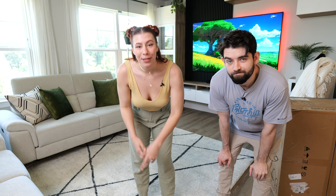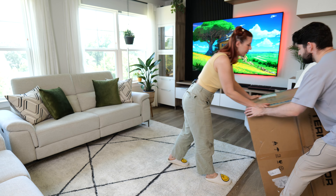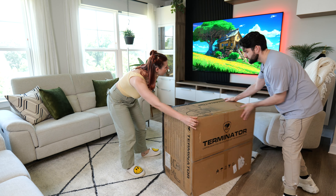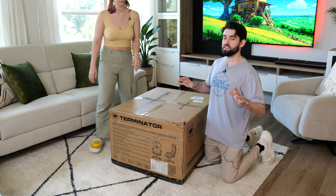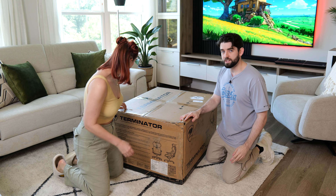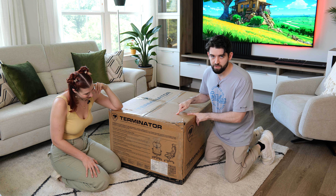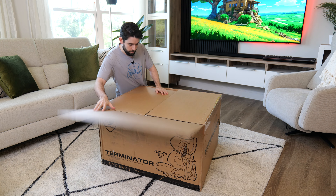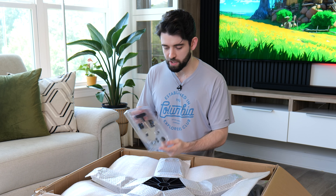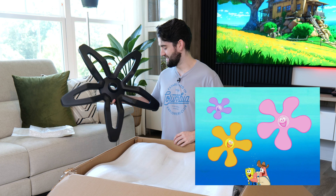We're just going to grab some dinner and then we'll unbox my chair. Welcome back to day number two, guys. Yesterday it got a little too late — we ran out of daylight. So now we're going to open up Josh's gaming chair. This one is from Cougar and it's the Cougar Terminator. I'm going for something a little bit different this time because in the past I've usually done all white setups, but this time I decided I wanted something a little bit more stealthy. We get a little toolbox.